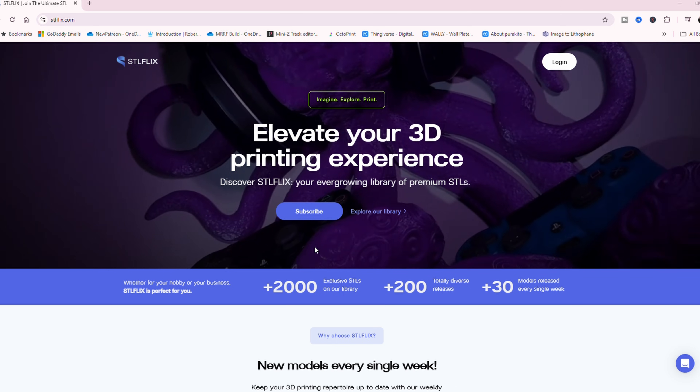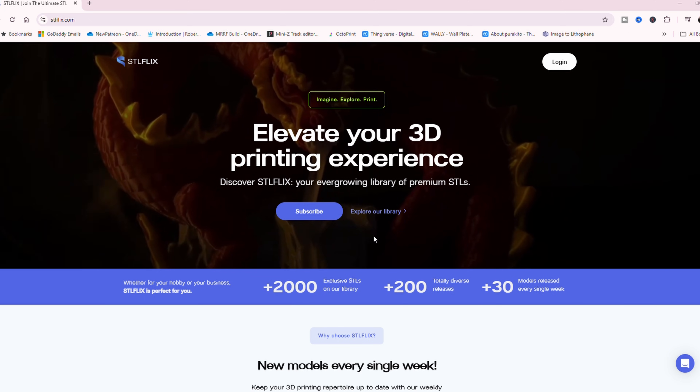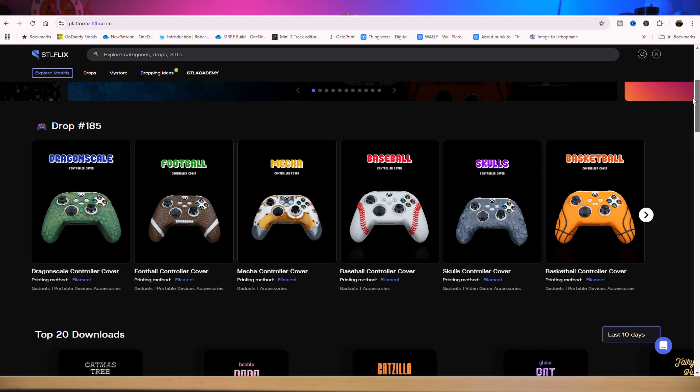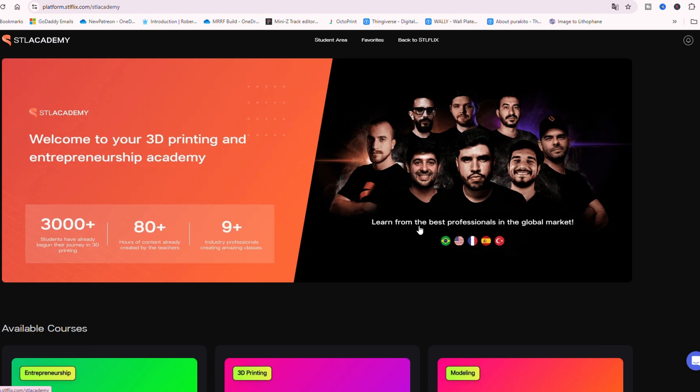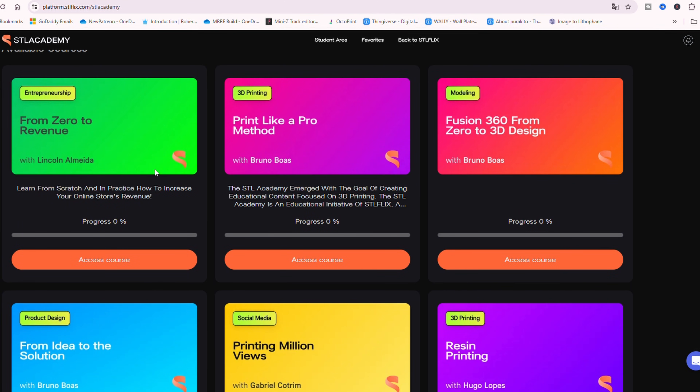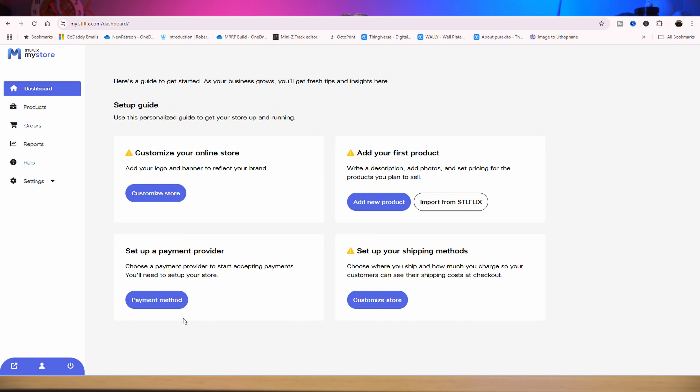Last but not least is today's sponsor, STLflix. It's like a candy shop for 3D printers. With over 30 new models released a week, a huge back catalog, and even the option for a commercial license so you can sell anything you print, STLflix has you covered. They also have the STL Academy with over 80 hours of tutorials covering everything from learning how to 3D print, to modeling your own prints, to selling them and even being a better influencer. It's a great resource for beginners, and to top it all off you can set up a free storefront and start making money tomorrow. There's a link in the description below.